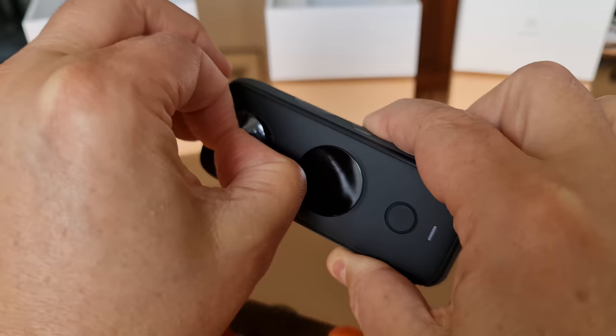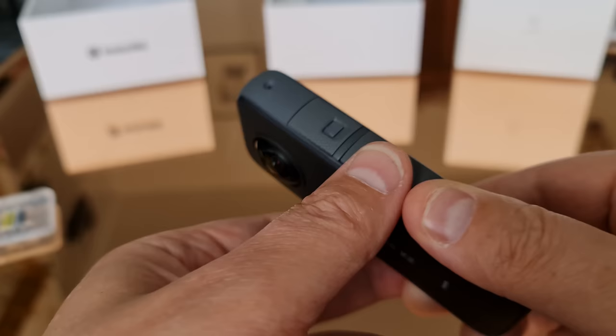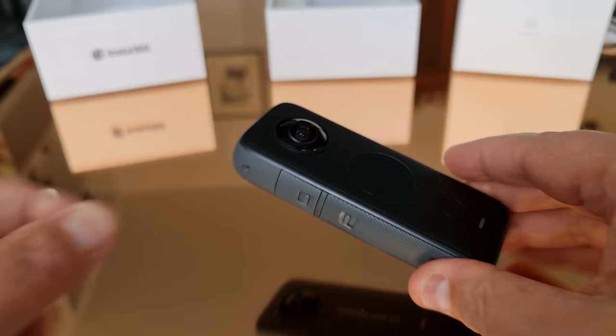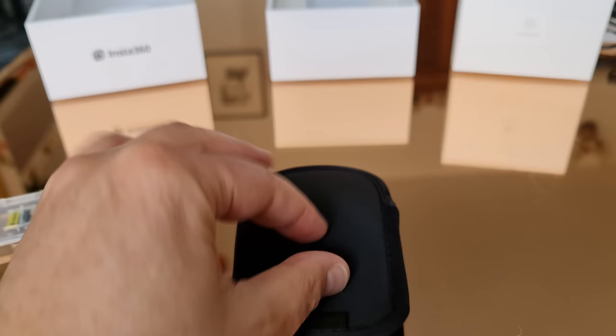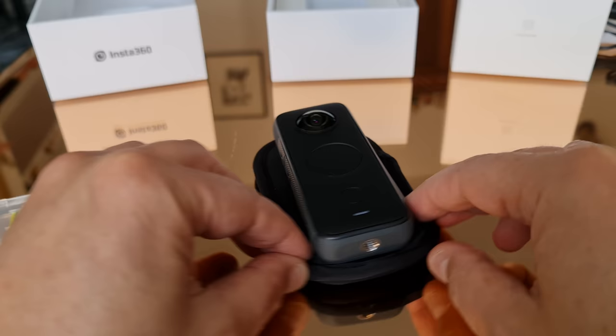If you've just bought this camera, one of the first things you need to do is remove the protective coverings from the lenses. Be aware that these lenses can get scratched quite easily — they have a dome covering the actual camera lens which sticks out, and if you drop the camera on a table this dome is going to get covered in scratches. For that reason it's a good idea to rest the camera on a soft surface. There's a soft case in the box, so why not use that.